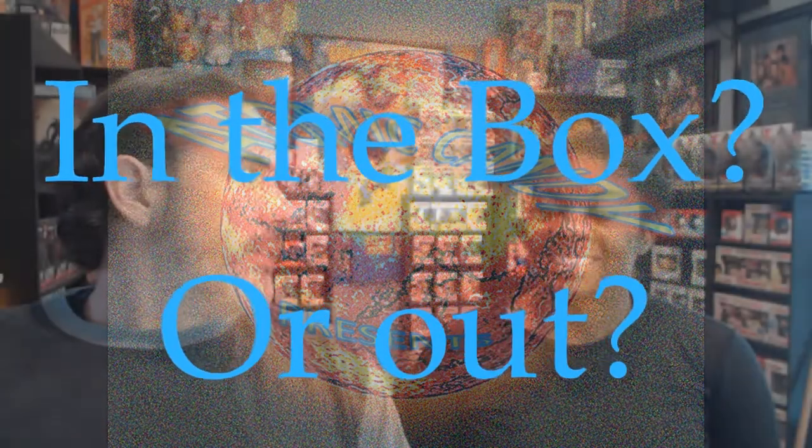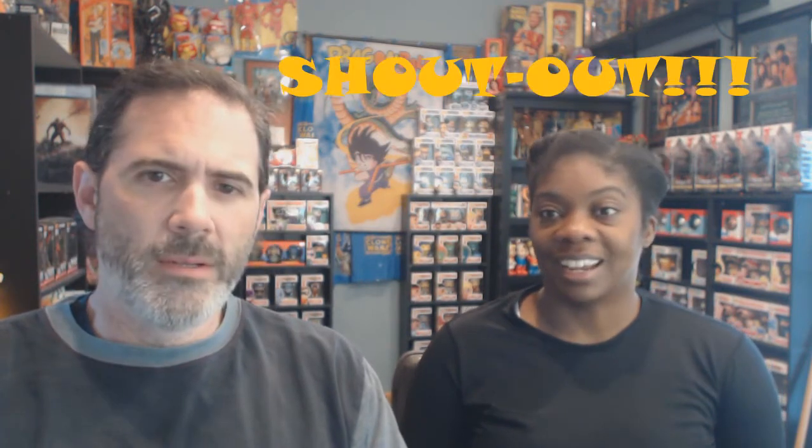So here we are again, and today we're talking about the differences — or collecting perspectives — in the box and out of the box. Before we do that, you have something you want to do.